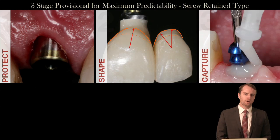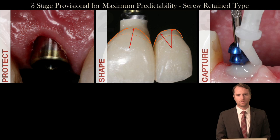In the third and final stage, we will share some techniques that we've developed to transfer this information very efficiently and accurately to the cast in such a way that we minimize any unpredictability with the definitive treatment outcome.